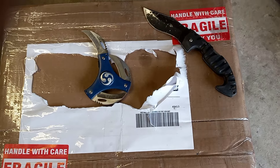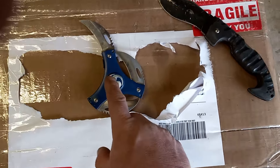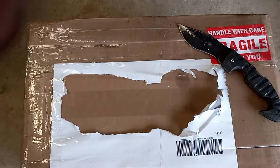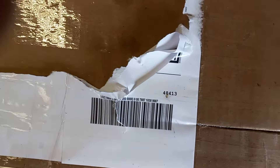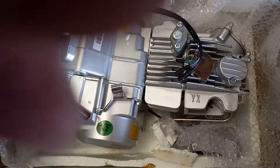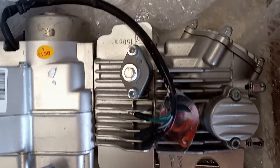Alright guys, I've been waiting for weeks to open up this YX motor. So today's the day. Looks like we're using the black one. Alright, let's see — intake, kicker, shifter. And there she is. Look at that. It's a YX 150. It's going to replace the 140 that's in there.